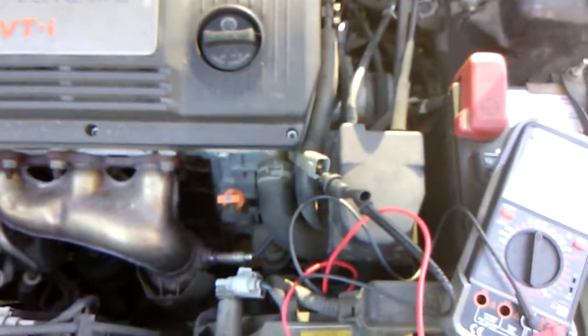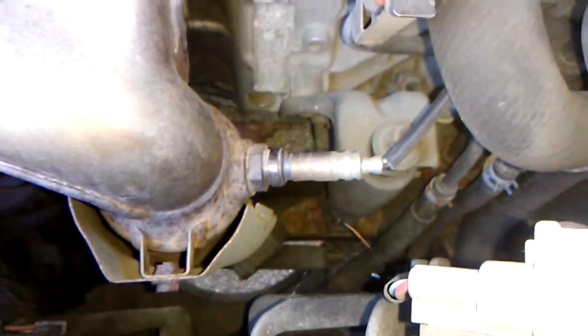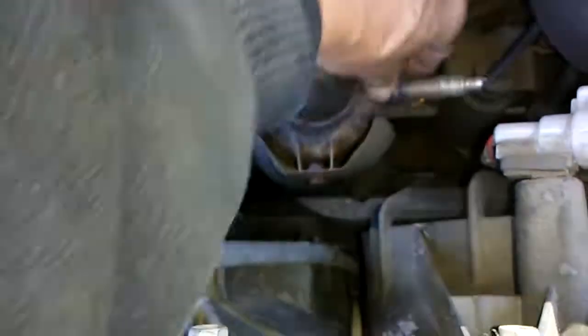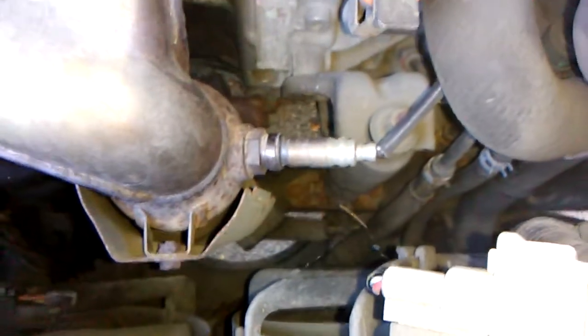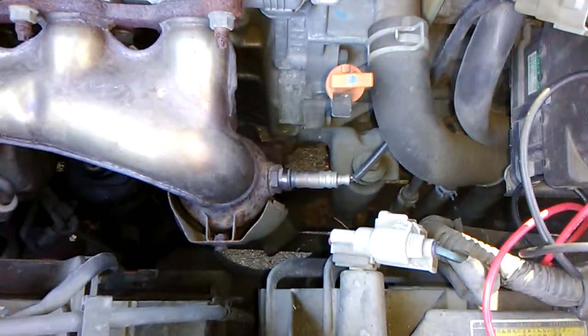That tells me the heater circuit is bad, which tells me this O2 sensor is bad. So I guess I'll order one. I took some of these off at the junkyard and it was surprisingly easy — put my little offset socket on it and off it came. Hopefully mine will be as easy once I order an O2 sensor.